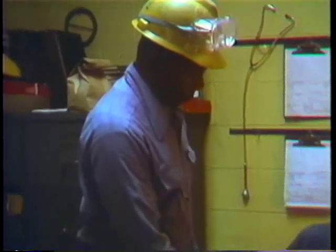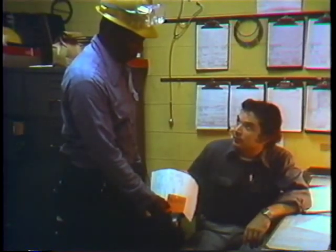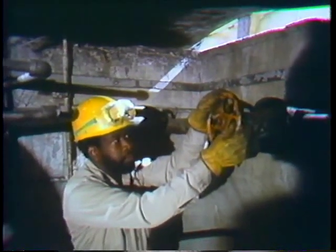Mel just got a work order to open and inspect the water boxes of the main condenser on turbine unit number 12. Maintenance practices vary from place to place. In Mel's plant, the operations people are responsible for shutting down the associated systems and draining the condenser. In some plants, Mel might do this part of the preparation himself.